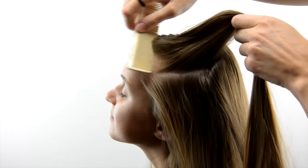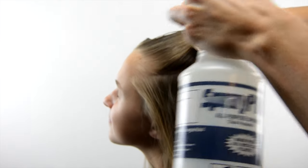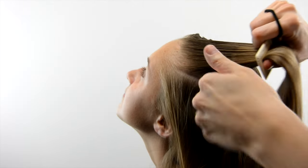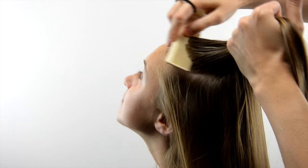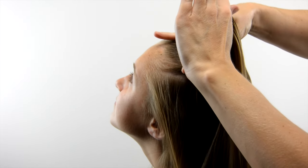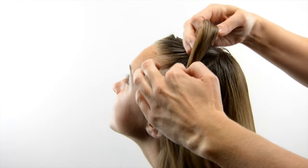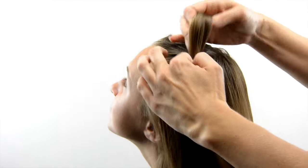Having water to mist the hair is always helpful, and if you prefer you can use product or hairspray — I use that as well later in the video. Get that area smoothed out and add an elastic. You want to use a ponytail holder that's thicker, because that's going to help make the base for these ears.